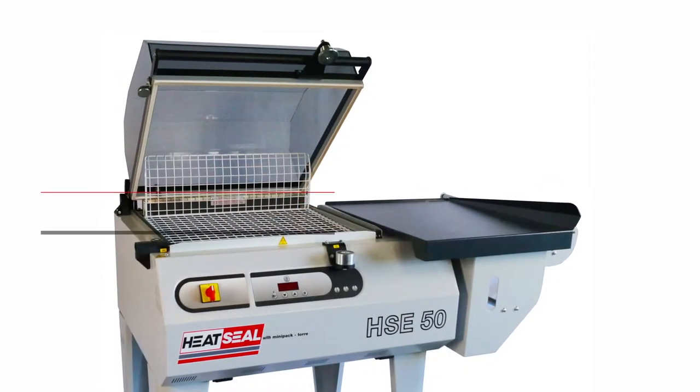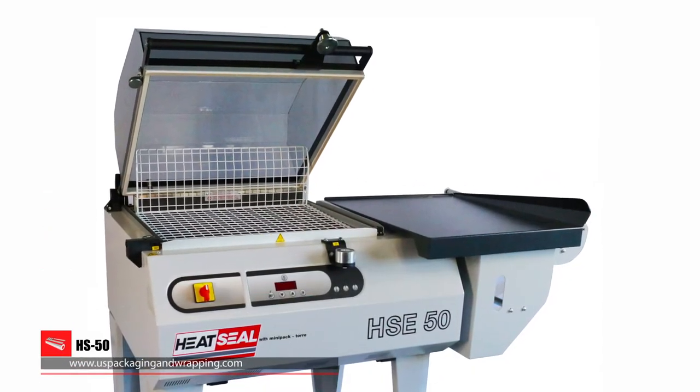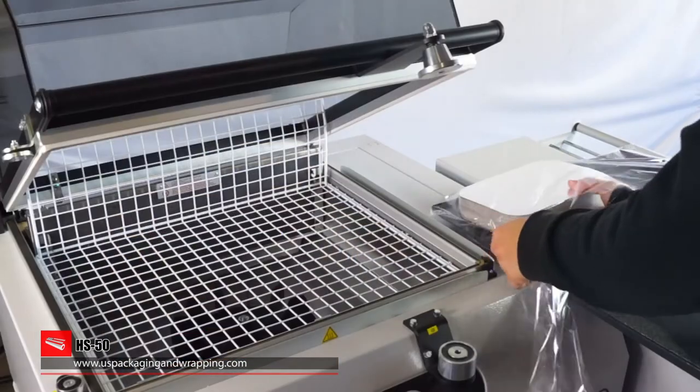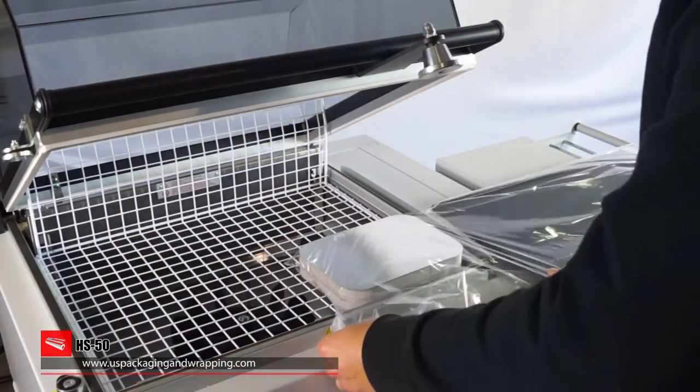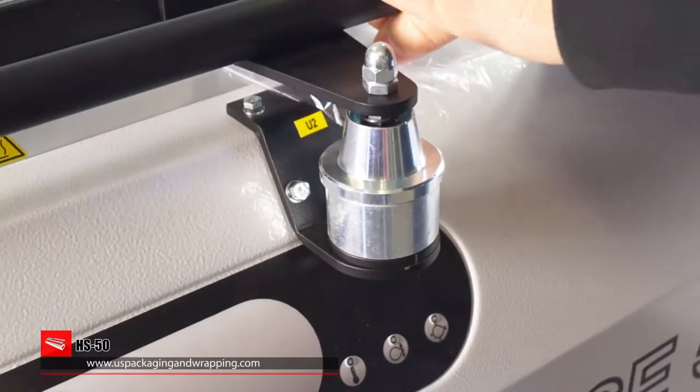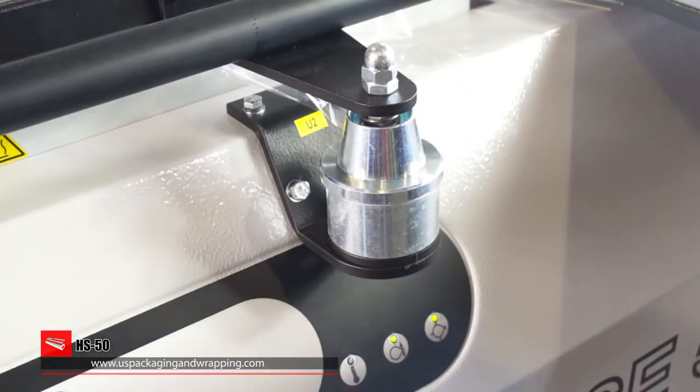One-Step Shrink Wrap Machines seal, cut, and shrink with one motion. With the HS50 One-Step Shrink Machine, users insert products into the shrink material and close the lid. The magnetic hold-down keeps the lid closed during sealing and shrinking.